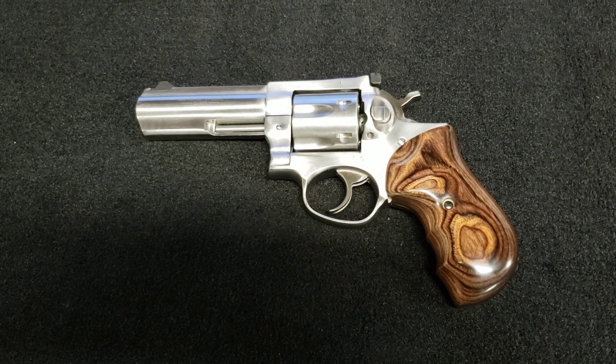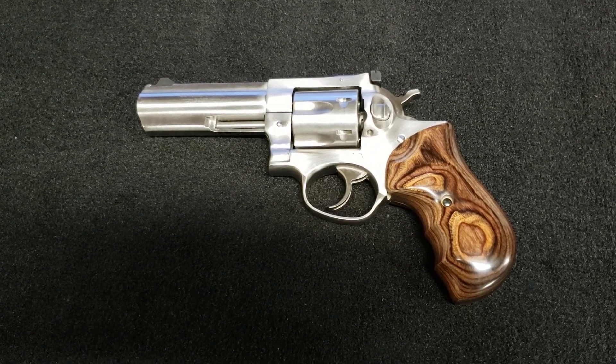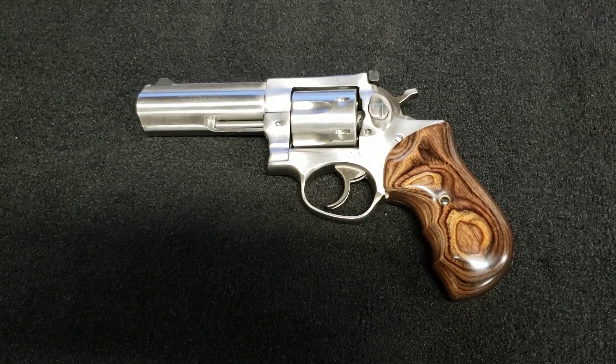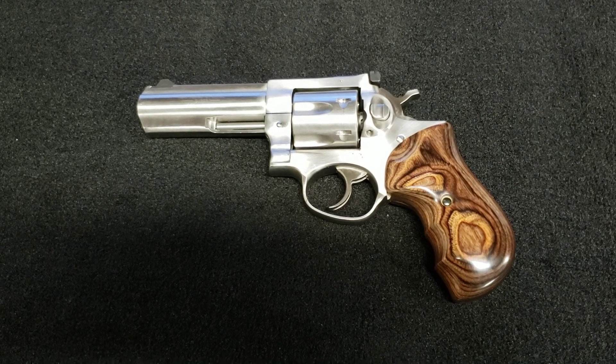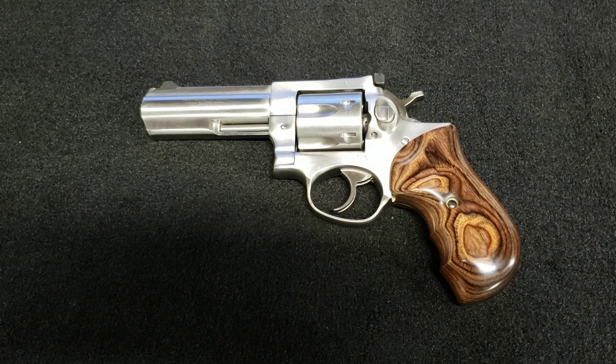Fortunately it was in stock — I couldn't say the same for all the other grips they have on the website. So I had to jump on it and get it, and it just came a couple days ago. I put it on and I couldn't be happier. This thing is beautiful.